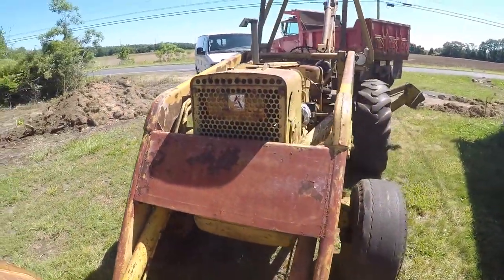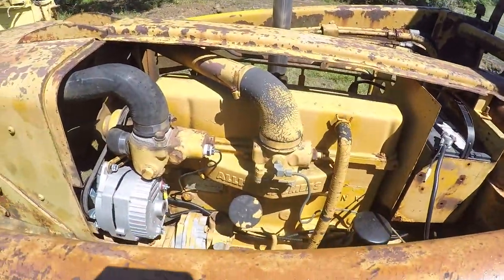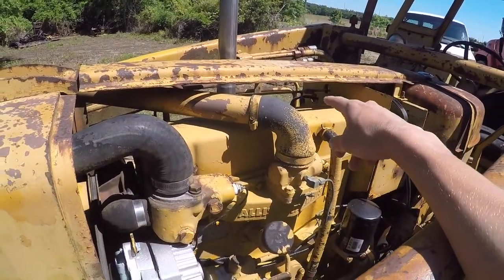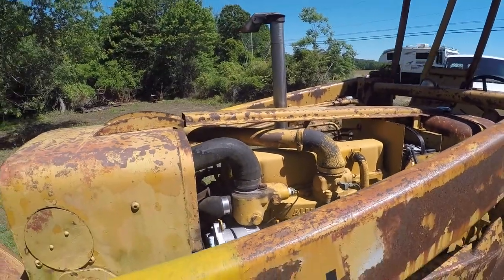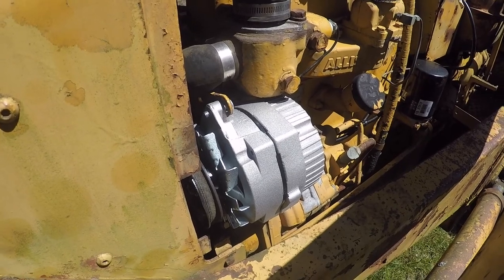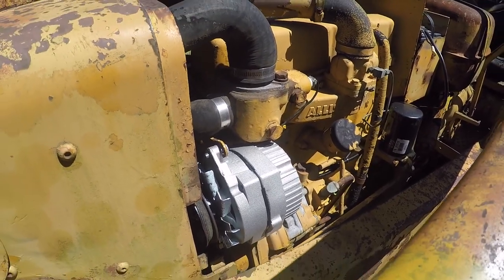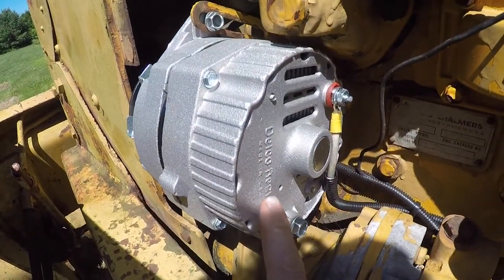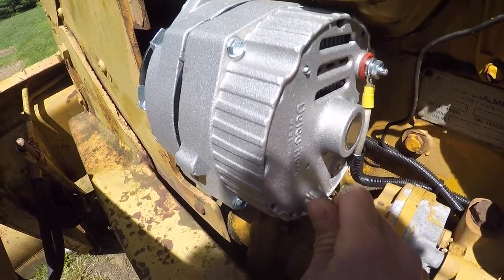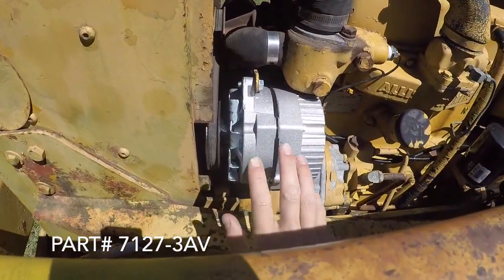I was able to cross-reference the filter — got a new Wix filter — and changed the fuel filter, which was another horror story because then I had air in the lines and had to bleed the air out of the injectors. Recently we lost the alternator — it wasn't charging at all. I went to Advanced Auto Parts and got a remanufactured Delco Remy alternator for 40 dollars. It's the same exact thing — one post terminal with a plug for your tachometer and ground clamp. I'll put the part number in the description.